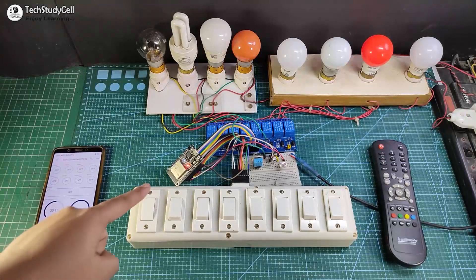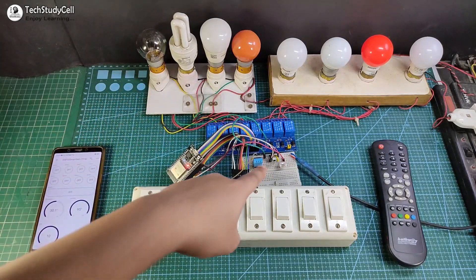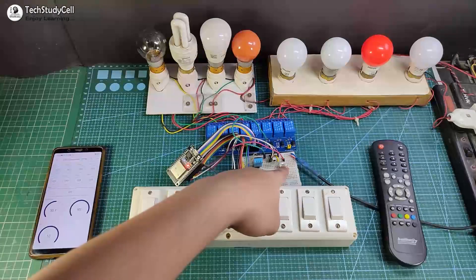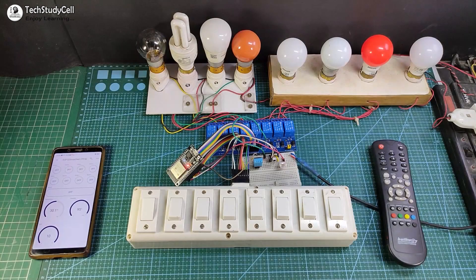To make this project, you need an ESP32, 8-channel relay module, DHT11 sensor, 1838 IR receiver, and LDR — so you don't need any custom design PCB for this project.